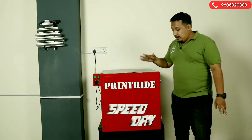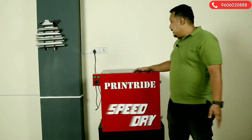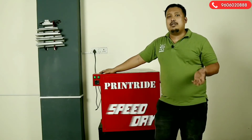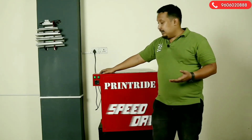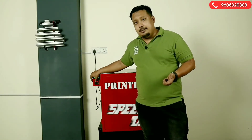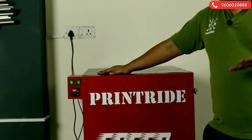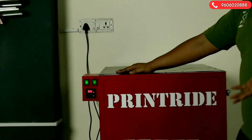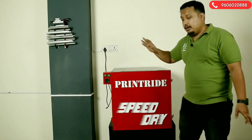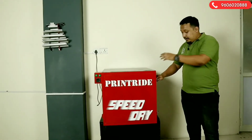There are two modes on the blower. In single mode, it will take 20 to 30 minutes to dry your 10 screens. There is also a heavy mode — if you switch on both modes the timer will start, and in heavy mode it will dry your screens in between 10 to 15 minutes.